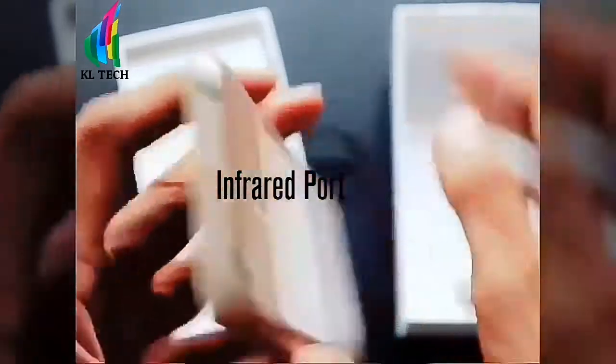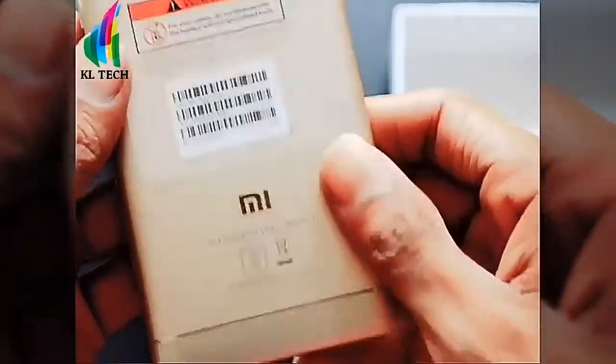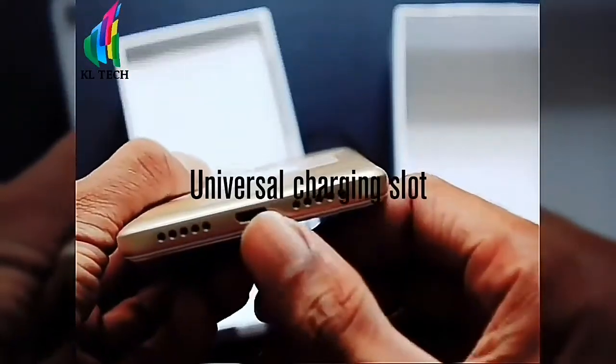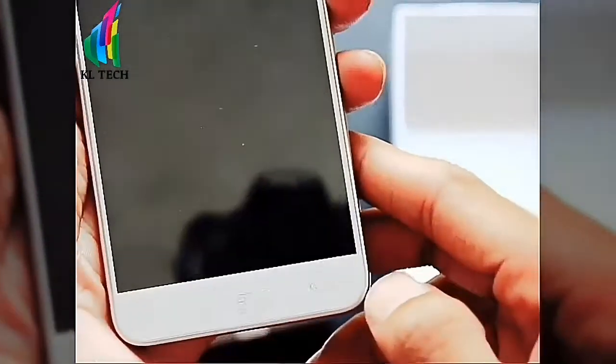The phone has a 3.5mm headphone jack, fingerprint sensor, universal charging port, speakers, and a SIM card slot. Here is the phone overview.